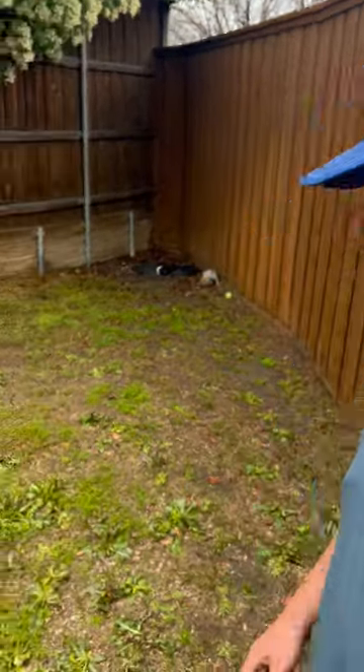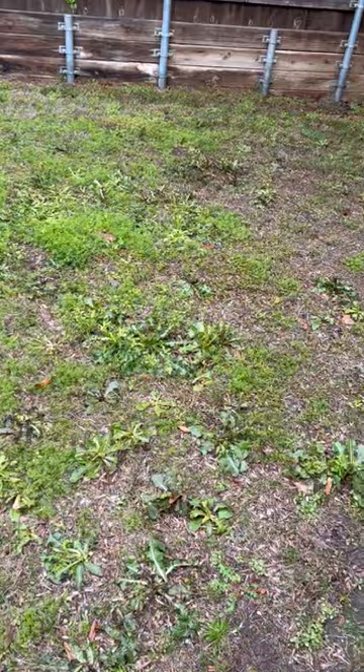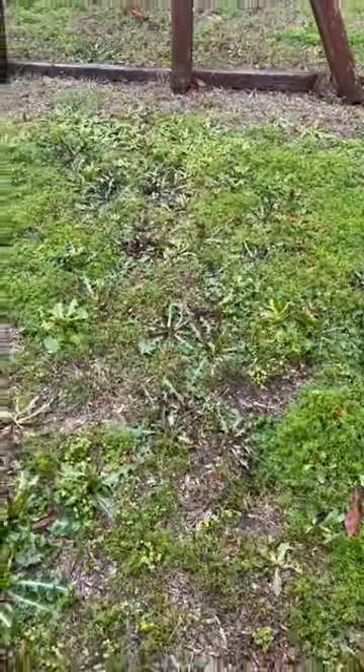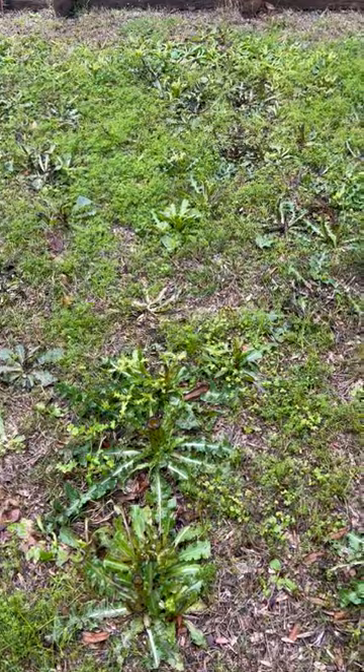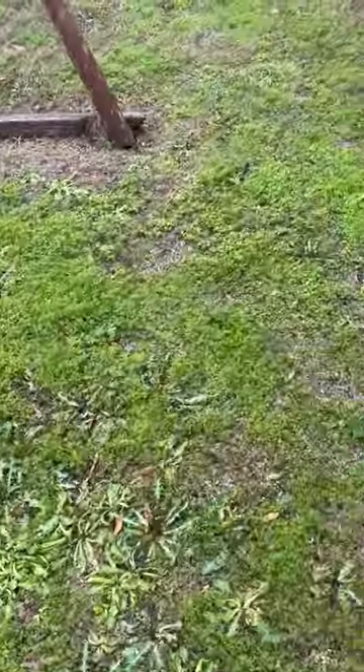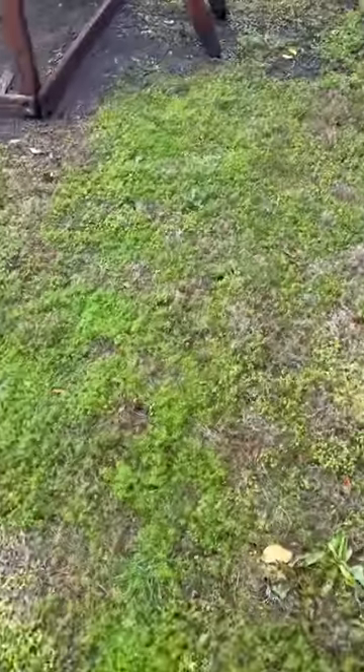Hey everyone, Michael Chorby Lawn Care here again. I want to share something with you guys. If you're calling a lawn company with expectations of getting your lawn back in shape, and if you've let it get this bad, my recommendation for anyone out there — at this point, your best option would be to re-sod.